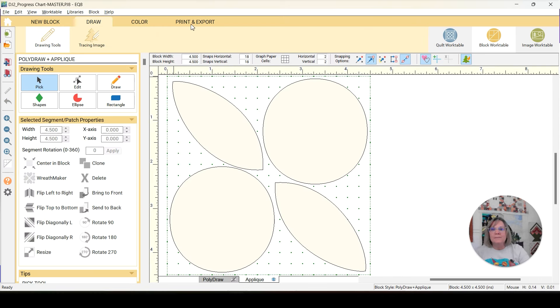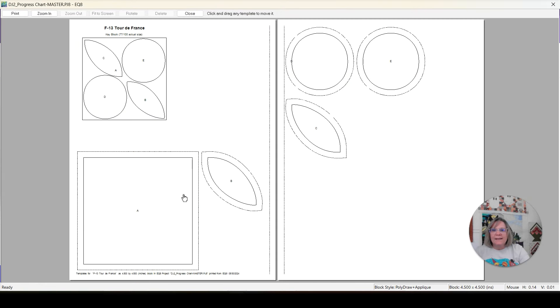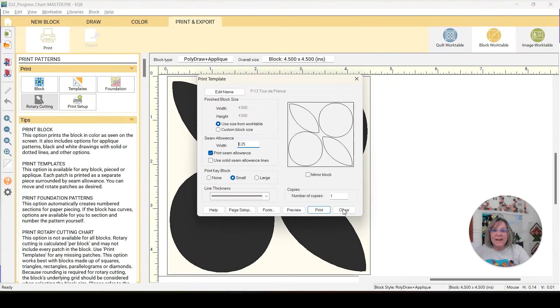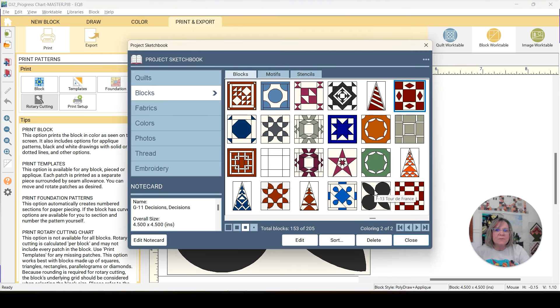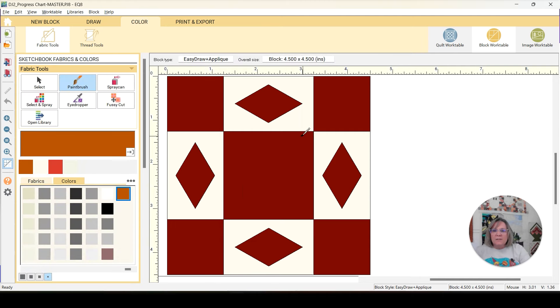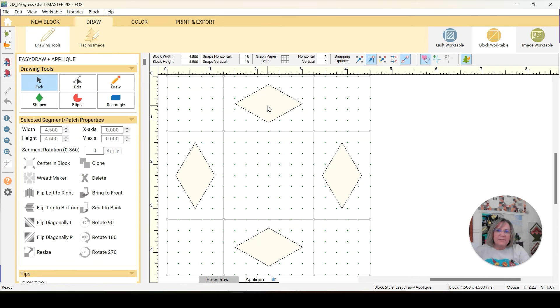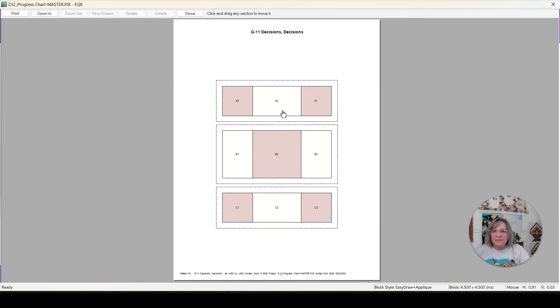This is a simple applique — print templates preview and that's what it's going to look like, so we just have to place these when we get them cut out. That's going to be fast and easy. Next one is F13 Tour de France. Then G11 Decisions Decisions — it's a nine patch with applique, and you can see that right here. You can do rotary cutting, templates, or foundation. I'll probably do foundation.